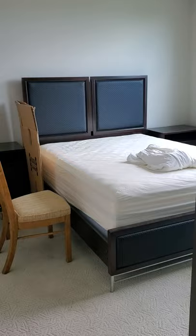Carpet's coming out in this bedroom right here with all new baseboard and new flooring. Flooring is going to match the whole way around.